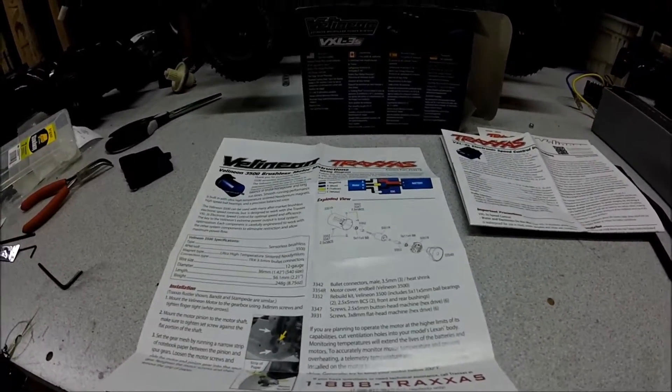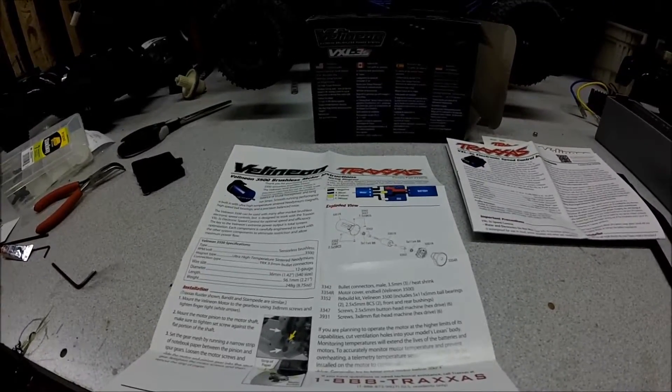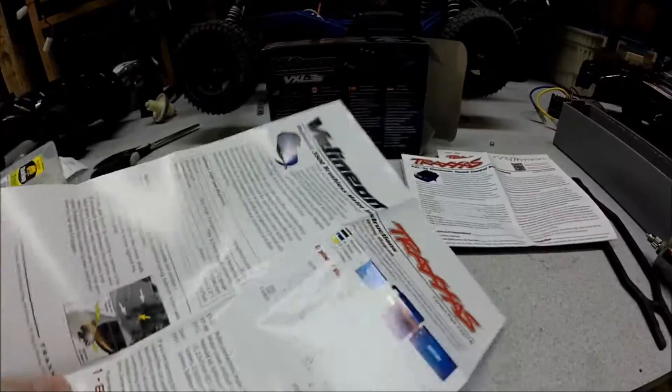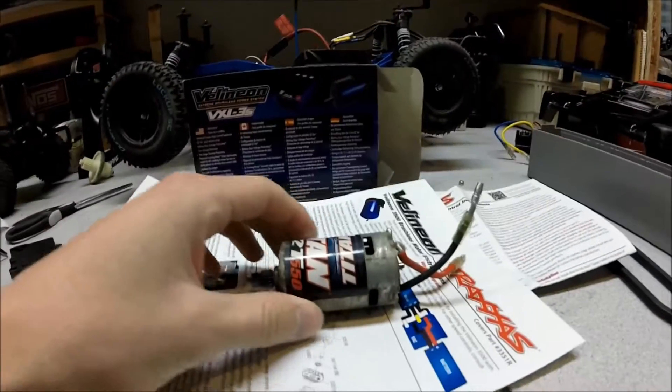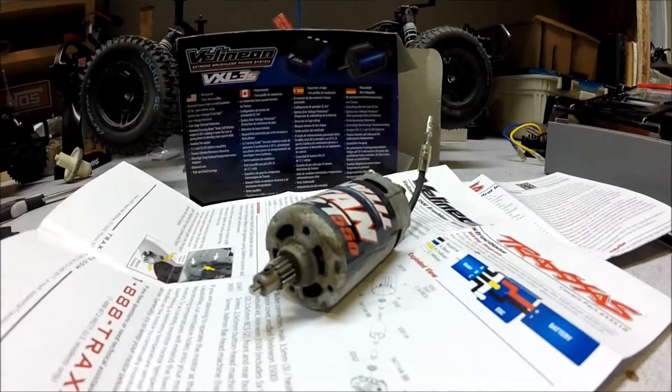They don't suggest it for bigger vehicles like the E-Revo and whatnot. So let's take a look at what the motor actually looks like. Actually, real quick — the reason I had to get this is because this is my old motor, the stock one. As you can see, it's very rusted and corroded.